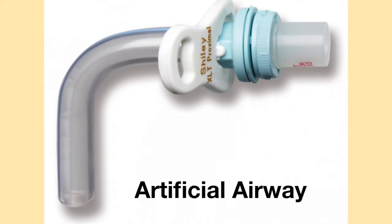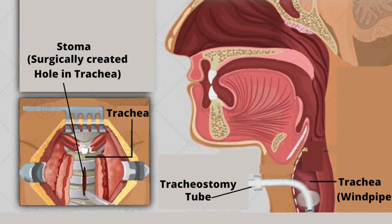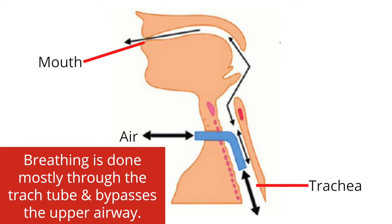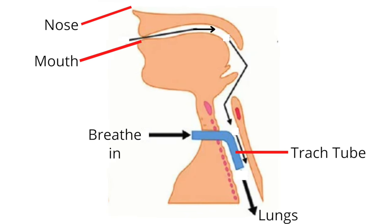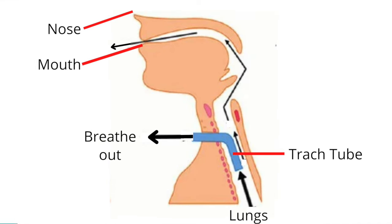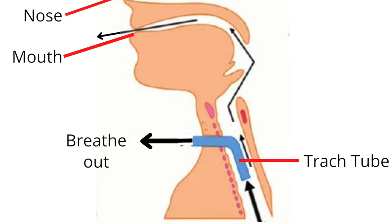A tracheostomy tube is a medical device which acts as an artificial airway. It is inserted directly into the trachea through a surgically created hole called a stoma. Breathing is done mostly through the tracheostomy tube and bypasses the upper airway. When breathing in, air travels through the tracheostomy tube and down to the lungs. When breathing out, air travels from the lungs up the respiratory tract and out through the tracheostomy tube.